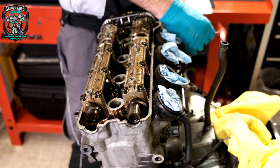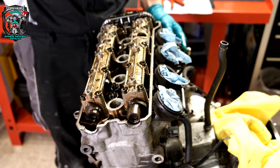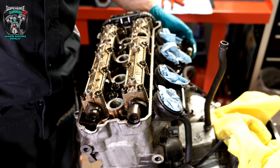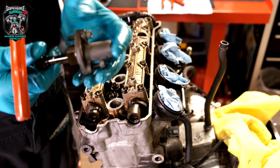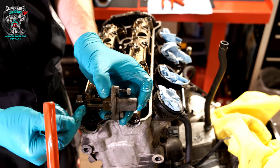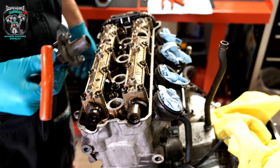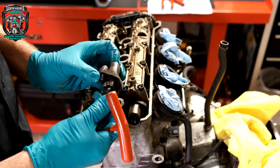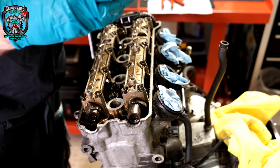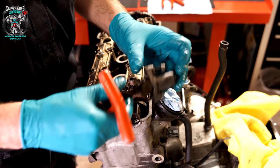So to get the cams out, cam chain tensioner off first. Interestingly, this cam chain tensioner was almost at maximum travel when it came out, which suggests the chain is worn and/or the tensioner blade. It's going to have a new cam chain and new tensioner blades given the mileage. When all this is washed off, we'll go through it piece by piece in another episode and discuss what's worn and what needs replacing.